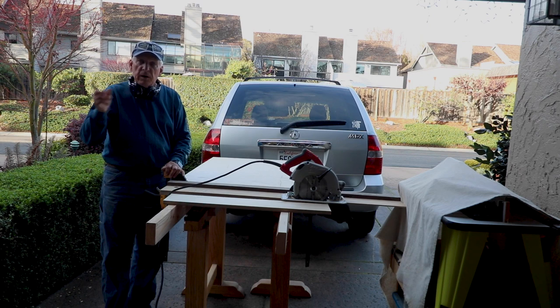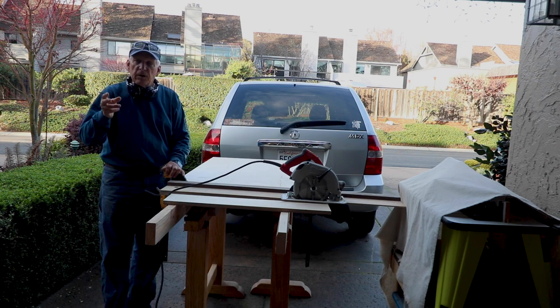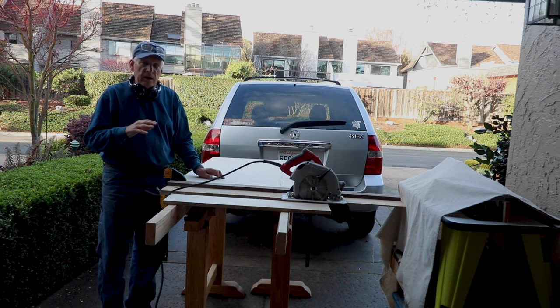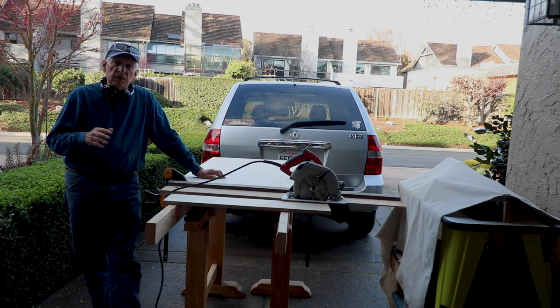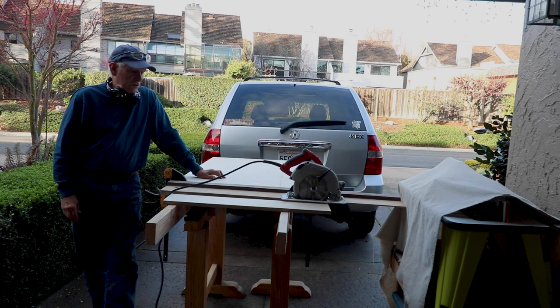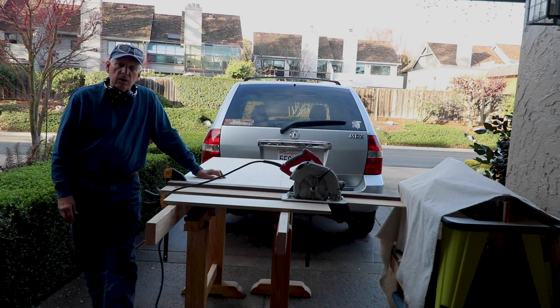Now I have my three-quarter inch Baltic Birch which is 30 by 60, and my half-inch Baltic Birch which is 30 by 60 — I'm going to laminate them together. I also have my 48-inch three-quarter inch Baltic Birch at 48 by 30, and the half-inch 48 by 30 — they're all going to get glued together. Tomorrow I'll be putting grooves in them and dog holes, and that'll be a lot of fun.